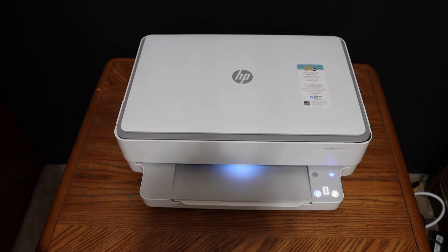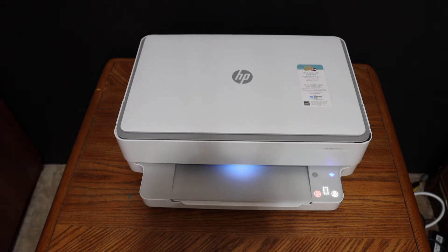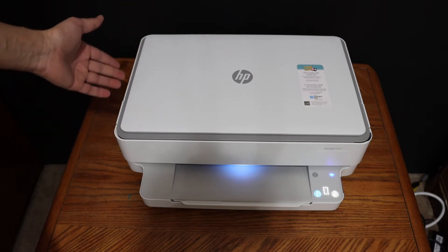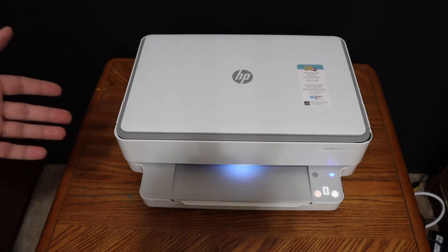Today's video is regarding the HP NY6020 11 printer. I am going to show you how to do the Wi-Fi Direct setup of this printer. The first step is to switch on the printer. Now we have to print the password of this printer.